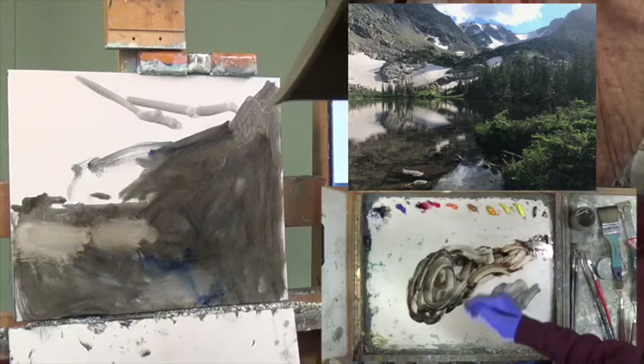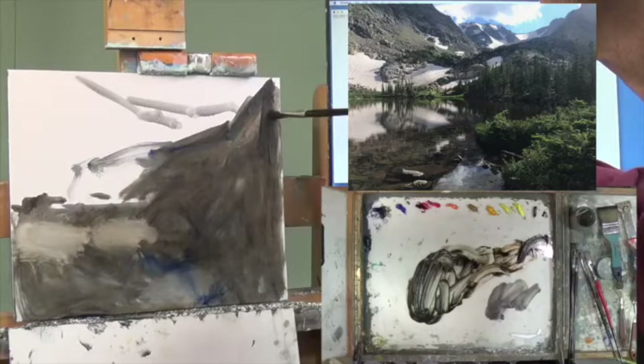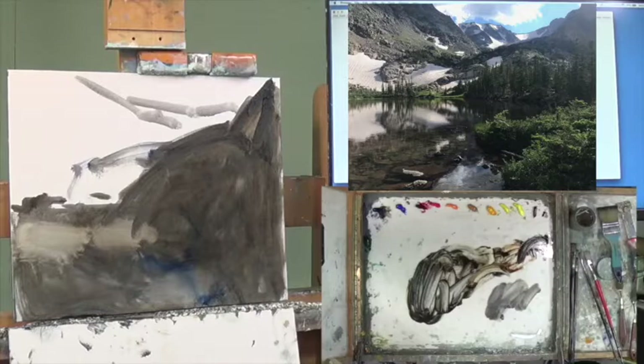Studio cat has now arrived. She's racing around here like a mad cat — she likes to just show off and make her presence known, particularly if I'm on camera. Okay, let's go back to gray.